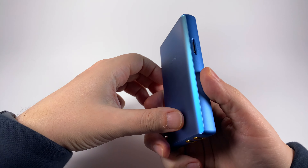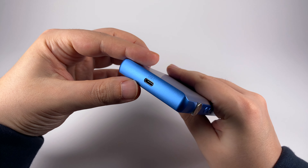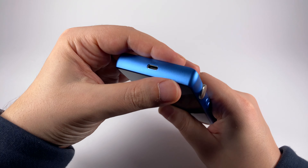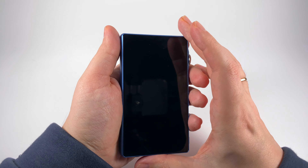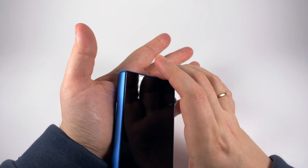It looks even slimmer because of the rounded edges, but even looking from the top side at maximum width it's still really pocketable — lightweight, holds in hand really well, and thanks to all-rounded edges fits nicely into the pocket.